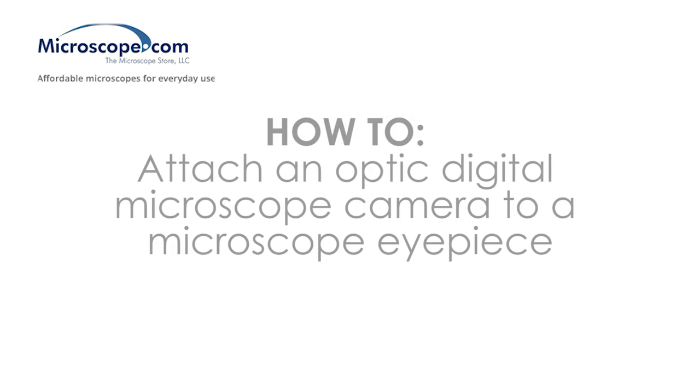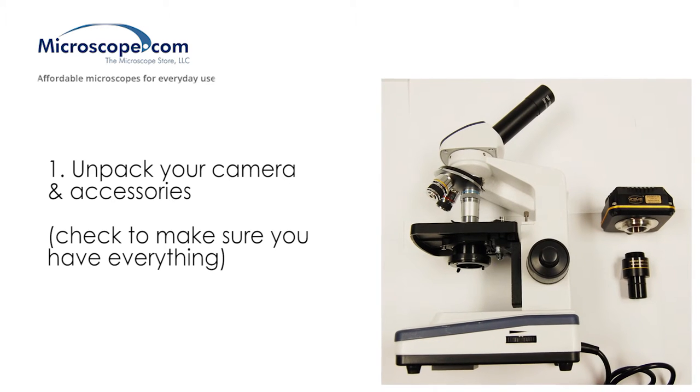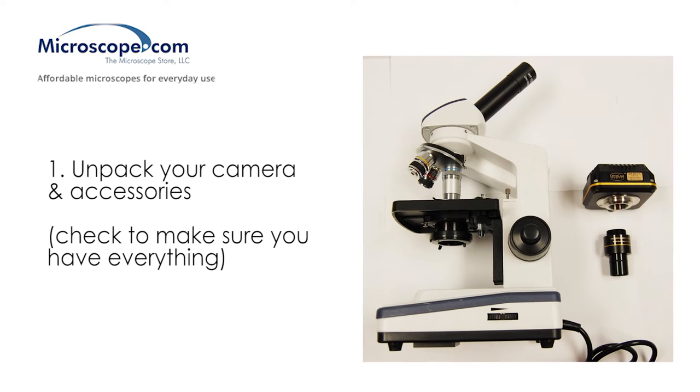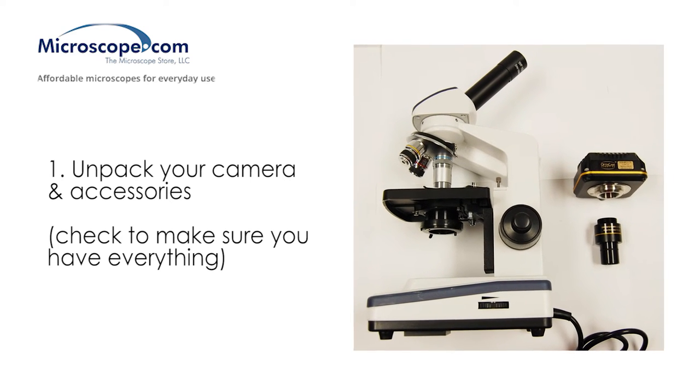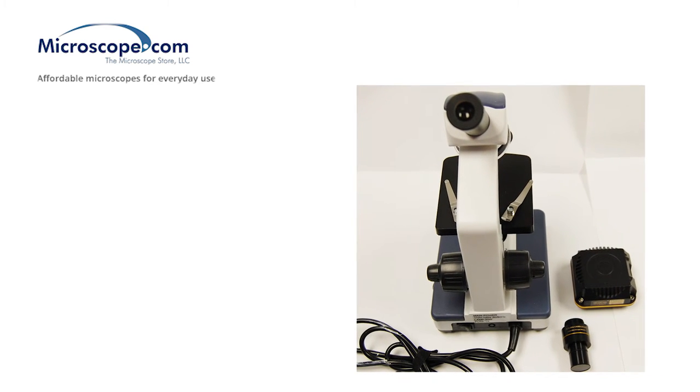In this video, we will show the process of attaching an OpticsCam digital microscope camera to a microscope eyepiece. First, unpack your camera and accessories, and make sure that you have all the needed items. The camera itself and an optical adapter are needed to connect to the ocular or eyepiece tube of a microscope.